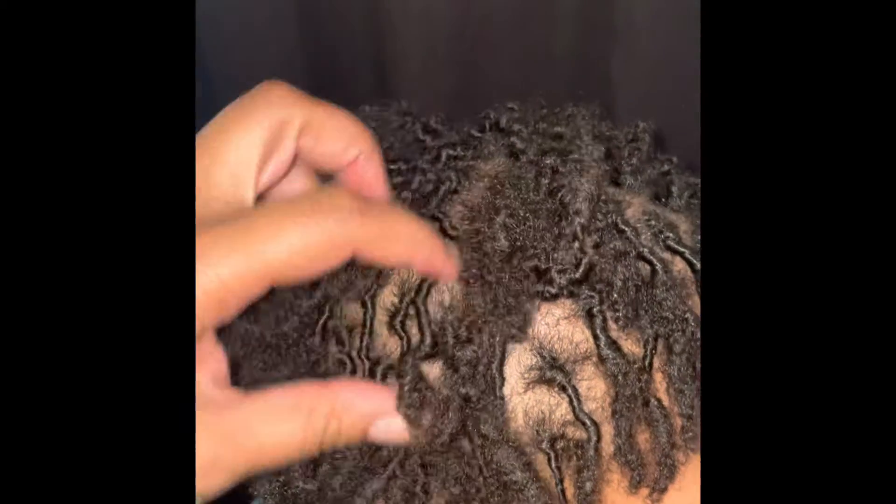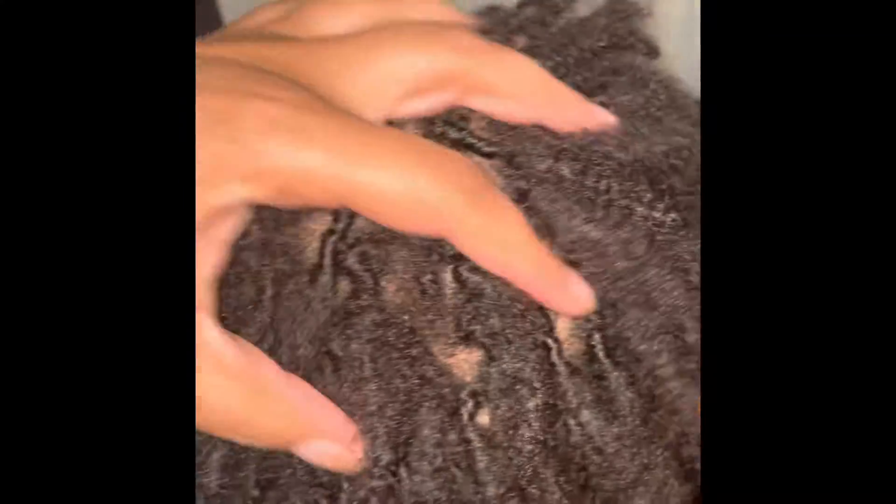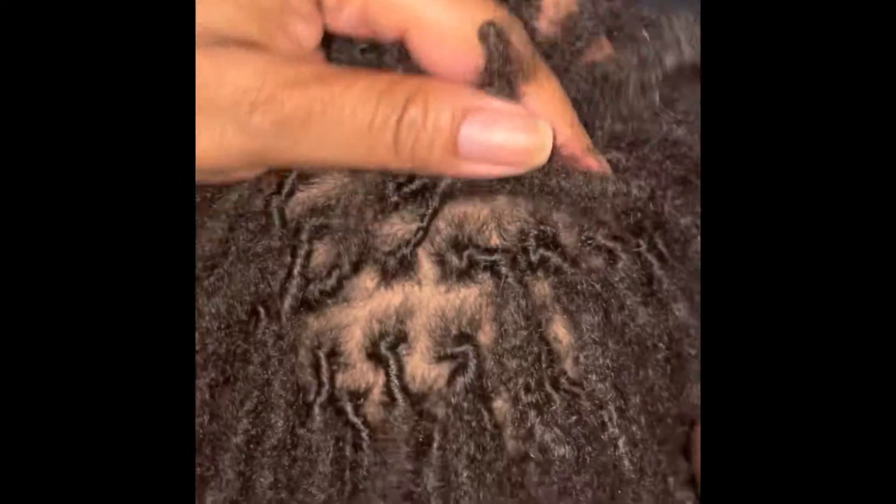And this is the finished look. At the top, if you can see some of those, I had to two-string twist again because they weren't all the way locking yet. So I just went here and two-string twisted them again and retwisted the rest.